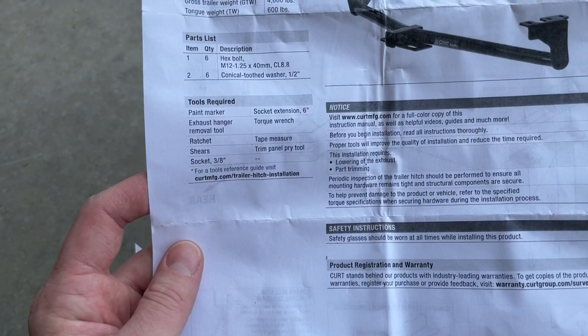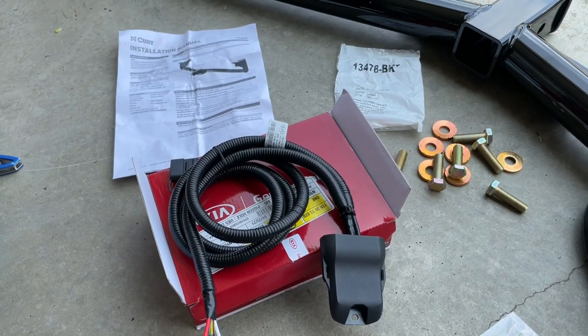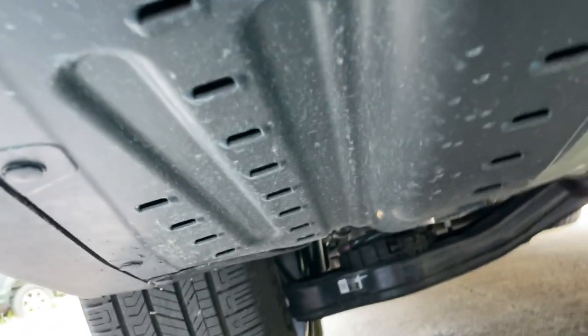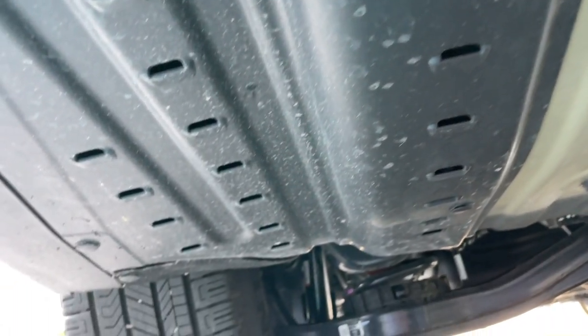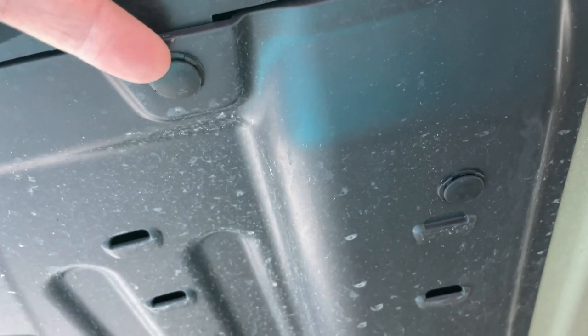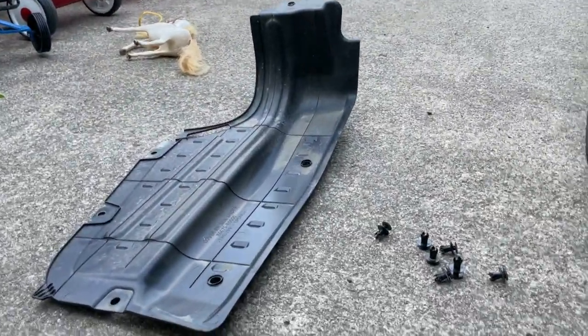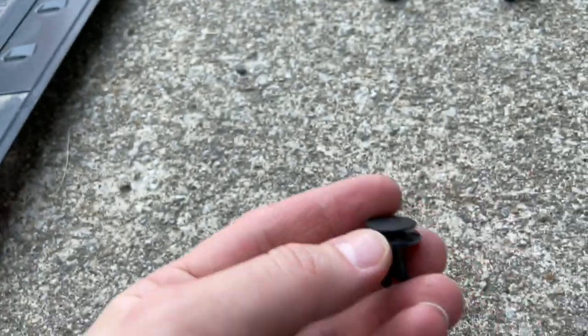I'm going to grab the tools — I don't have a torque wrench but I have a big socket wrench. I'll use some red thread locker and maybe a leverage bar to get it super tight. Getting underneath the vehicle, the instructions say to take off the plastic keepers — should be six of them. I'll grab my screwdriver and pop those out. There were actually seven clips, and they came out really easily with a flathead screwdriver — no special tool needed.